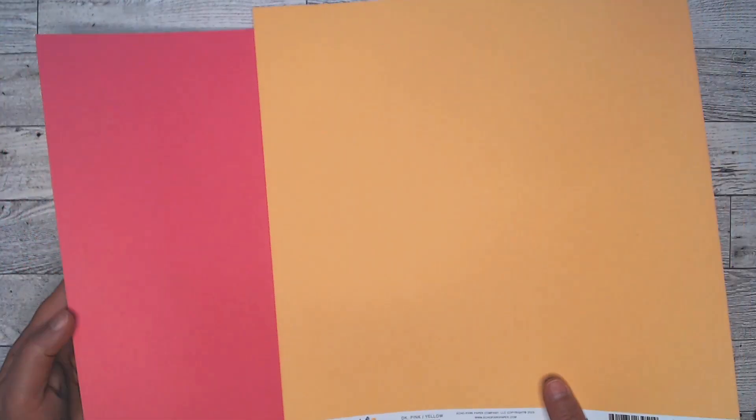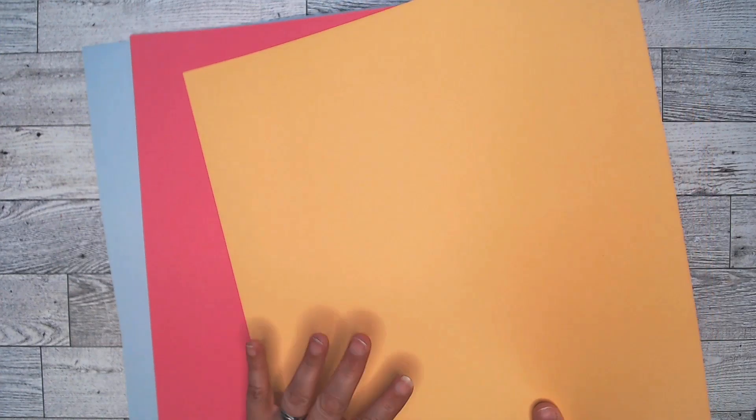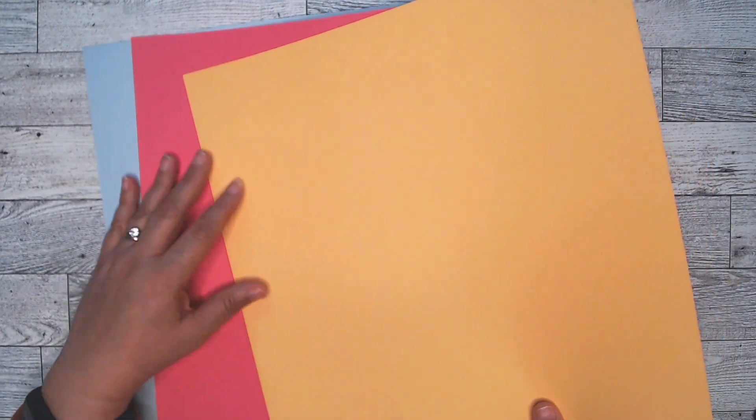And then I picked up some coordinating cardstock. With Echo Park, you're going to get two colors, one on each side. So this is the light pink and the blue. And I've said it before and I'll say it again, get the coordinating cardstock. It just will save you from headaches going in your stash trying to match things, because this matches perfectly. I also picked up a couple of dark pink and yellow. These are great for photo mats for when you have so much paper with a lot of different patterns — it gives the eye a chance to rest on a page if you include some blank areas. And if it coordinates, it makes it even better.